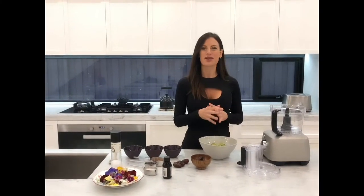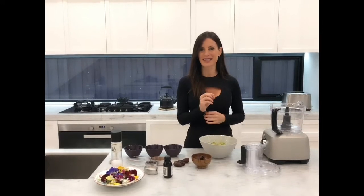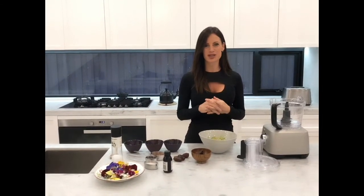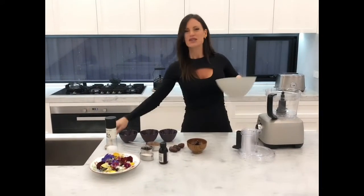Hi everyone, today I'm going to show you how to make chocolate mousse — but this chocolate mousse is completely delicious, absolutely guilt-free, and refined sugar-free. The chocolate mousse base is actually made with avocado.